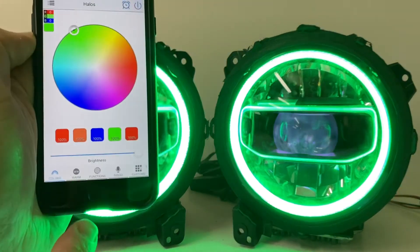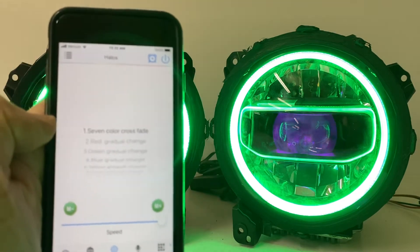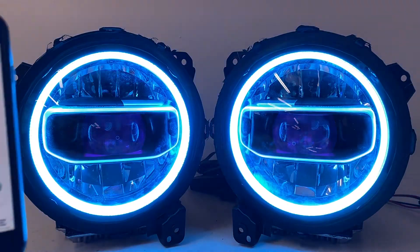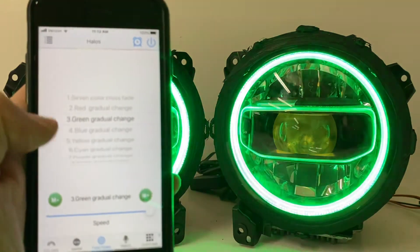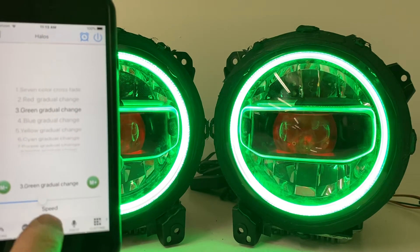At the bottom of the screen you have other functions under the functions tab. There are 20 different built-in modes — seven color crossfade, for example. Flip it to that and you can see the halos are going to do a seven color crossfade. You also have red gradual change, green gradual change, and you can change the speed on how quickly it fades in and out.